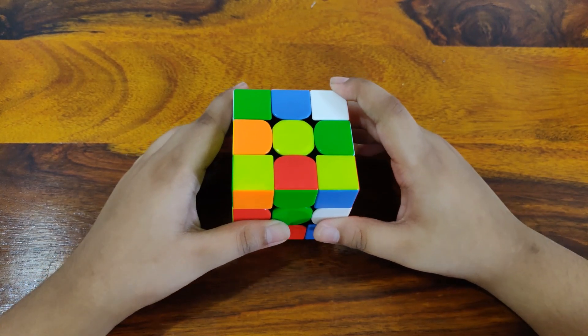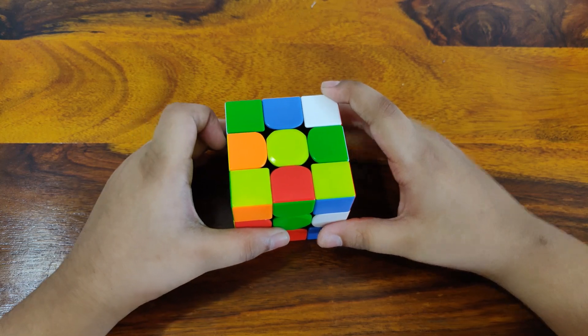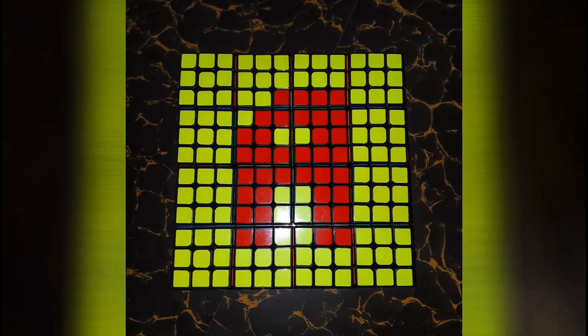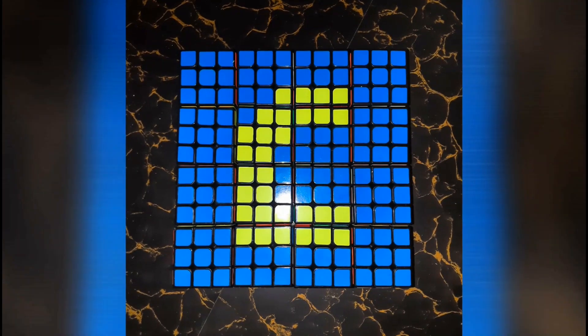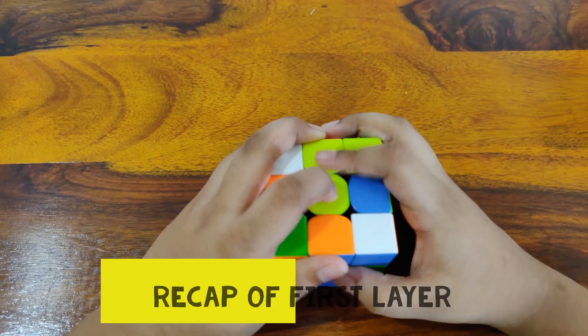Welcome back to A.A.Cuber. Today I'm going to be showing you how to solve the second layer of the 3x3 Rubik's Cube. Let's get started.